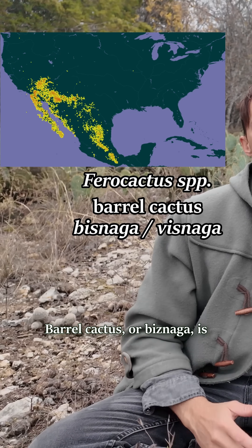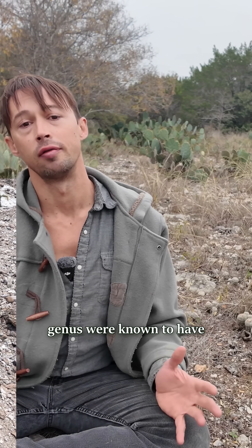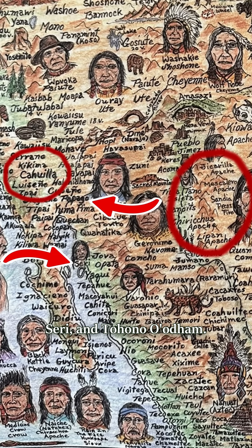Barrel Cactus, or Biznaga, is the genus Ferocactus. Four species in this genus were known to have historically been used for emergency drinking water by various indigenous peoples of the southwest, including the Apache, Cahuilla, Seri, and Tohono O'odham.